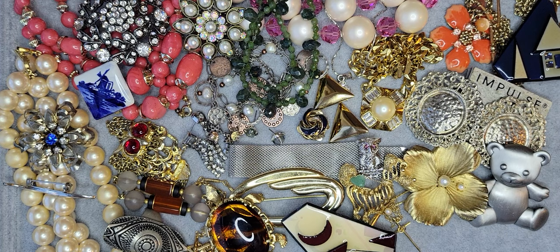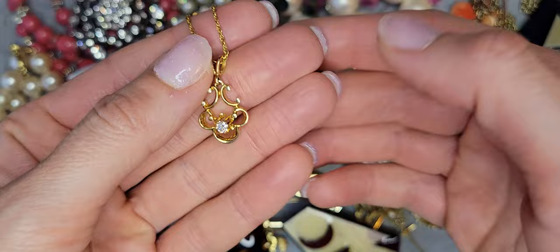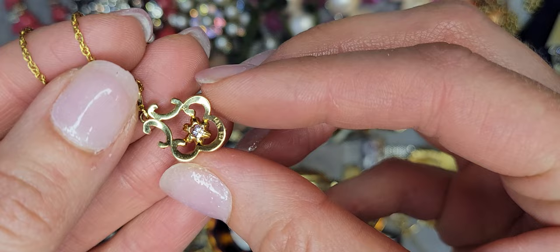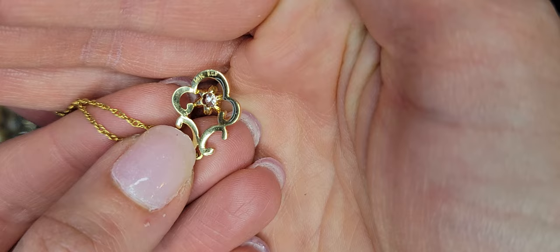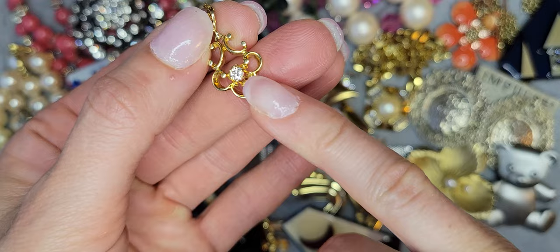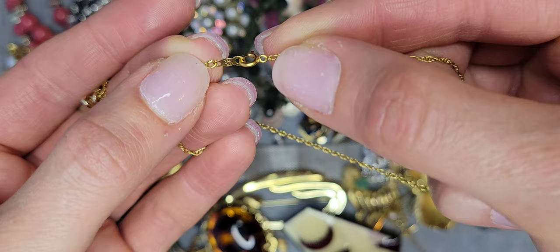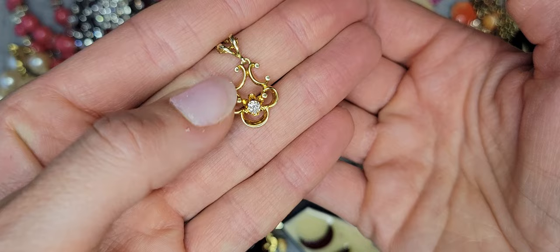Oh I really like this pendant — it's 14k gold, you can see over here, and the brand is KGJ. In the middle there's a diamond, and it's on a 14 karat gold chain. It's really cute — a gold and diamond pendant.